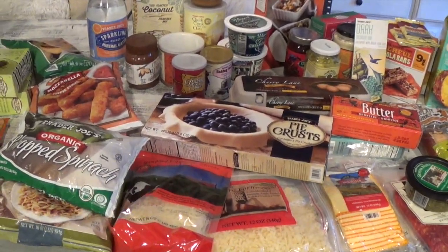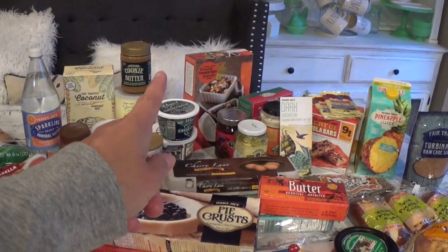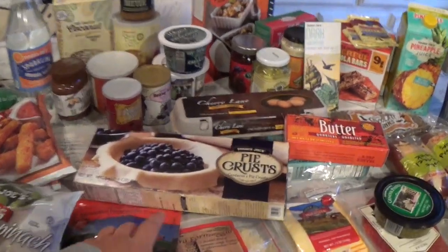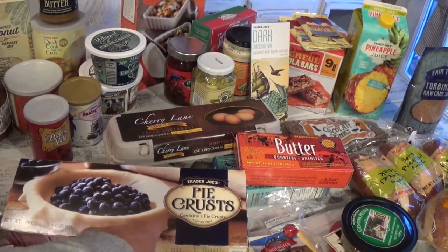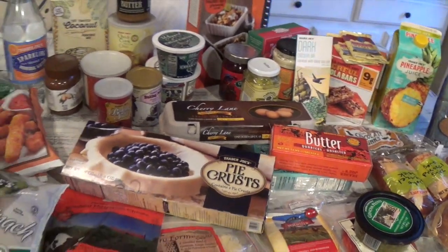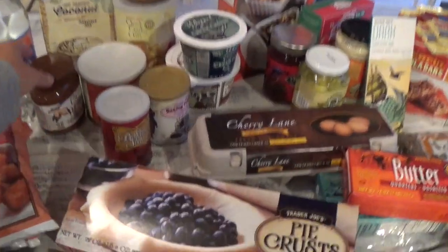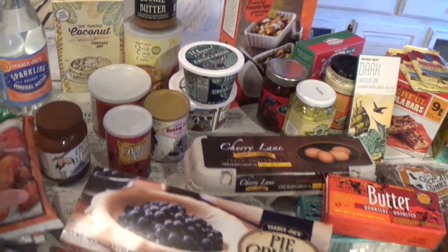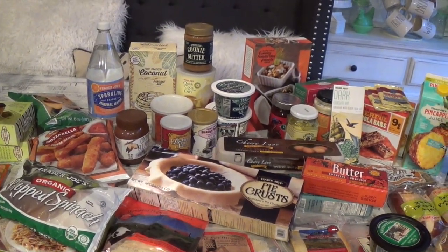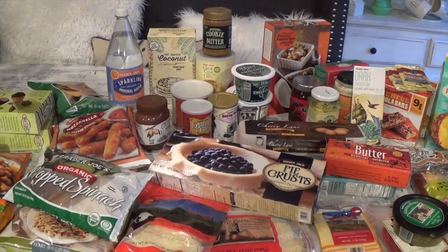That's everything! Very simple haul. The new items are the pumpkin spice granola cereal and the pie crust, which I'm excited to try — very affordable at $1.99. The cocoa almond spread is already a family favorite on its second purchase. I hope you guys enjoyed this Trader Joe's haul. As always, thank you for visiting A Simply Simple Life — mahalo!